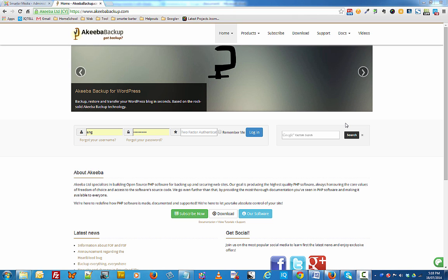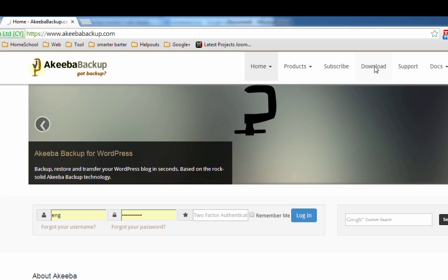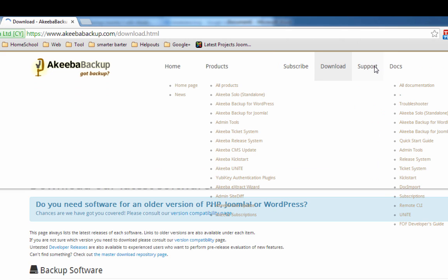There's another software that I want to introduce today and it's called Akiba Backup. It's a great software for backing up your Joomla website — it will also do WordPress. So when you go to akibabackup.com, click on the download page.